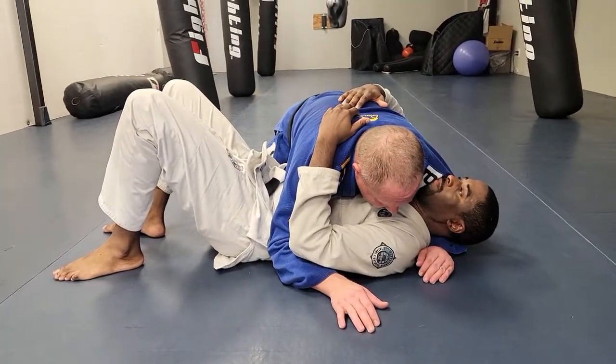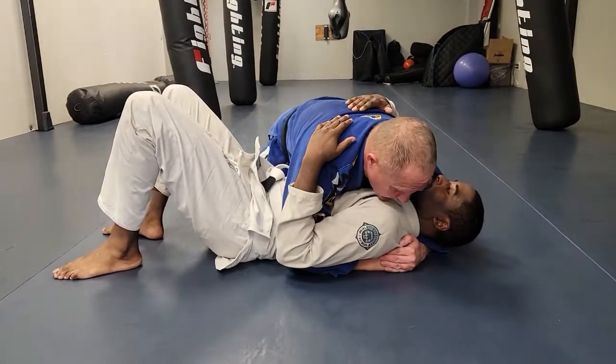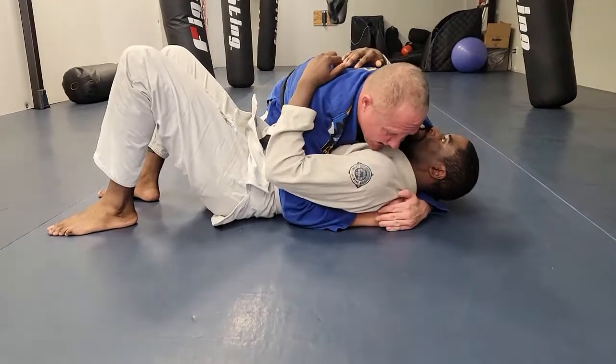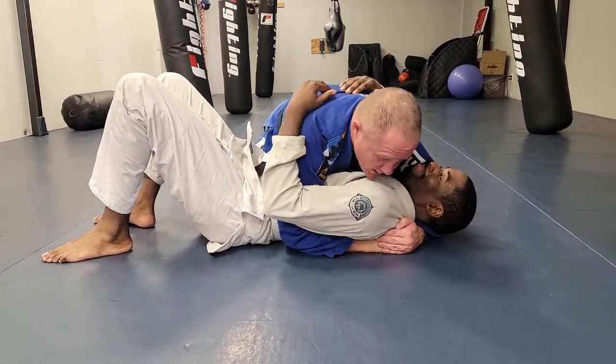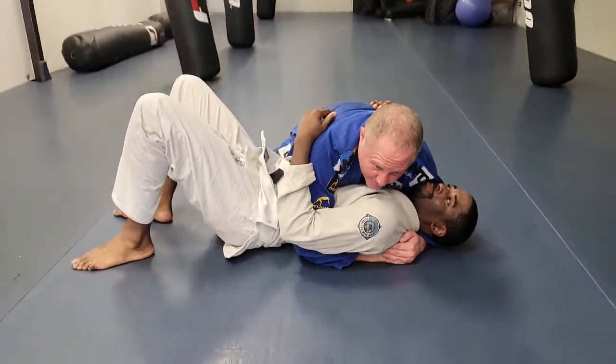One of the things I want to talk about is I'm going to make a fist right here under his shoulder. I'm going to make it like a little Coke can right up in here — or beer, whatever your favorite beverage. So now I'm going to lower my hips down. This other knee is going to be up against his other side.